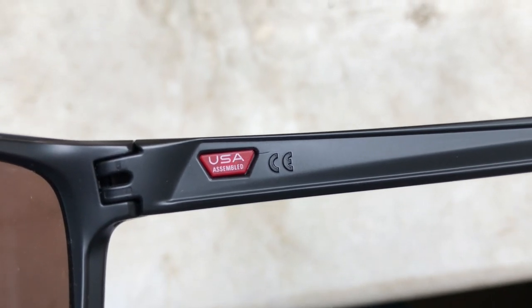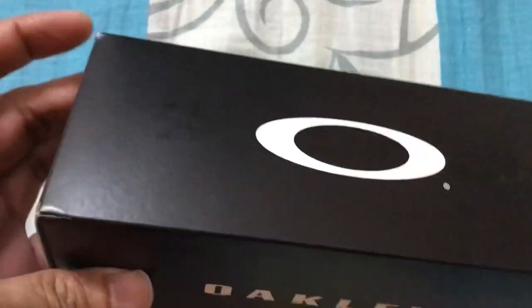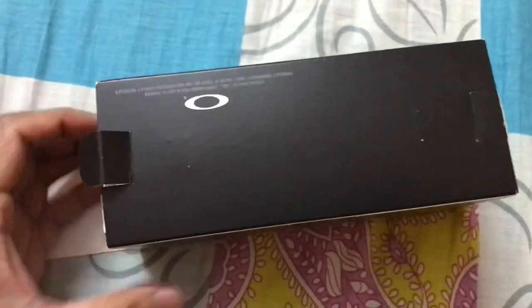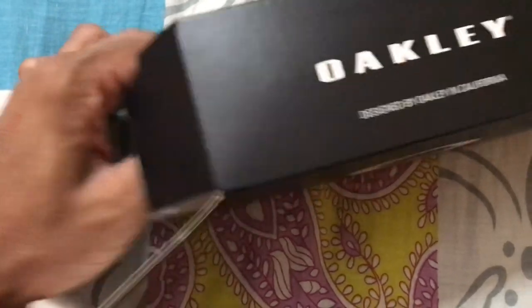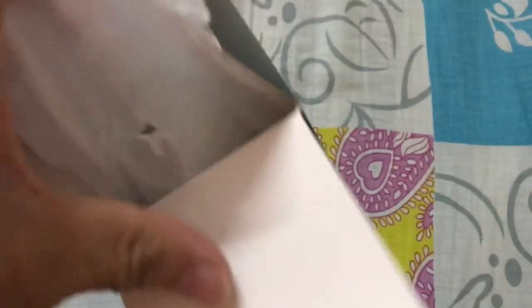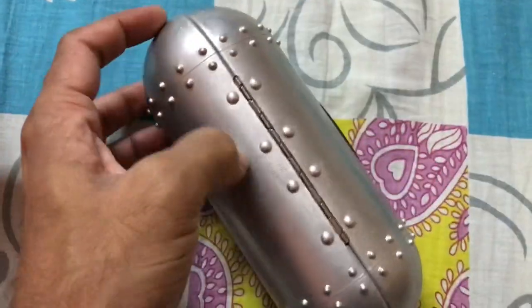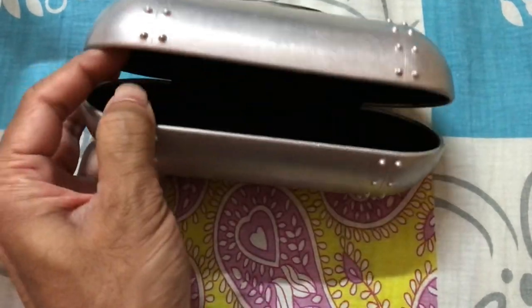The sunglasses are USA assembled. I also want to show you this box from Oakley — it's for keeping your sunglasses and it's a nice sturdy one, because it's very difficult to find a good box for your sunglasses, especially when you're traveling. This is the Oakley sunglasses box — you can see the Oakley 'O' sign on it, and it opens up like this.